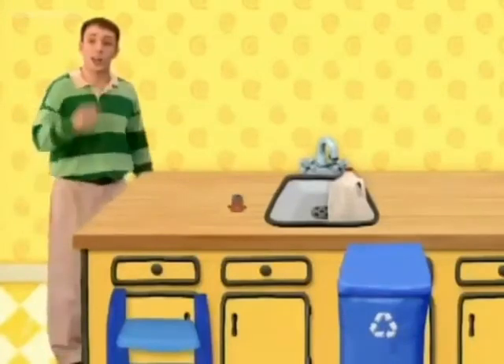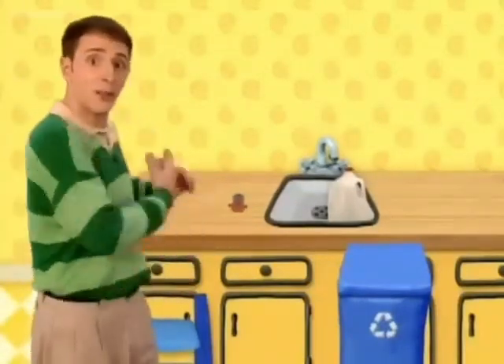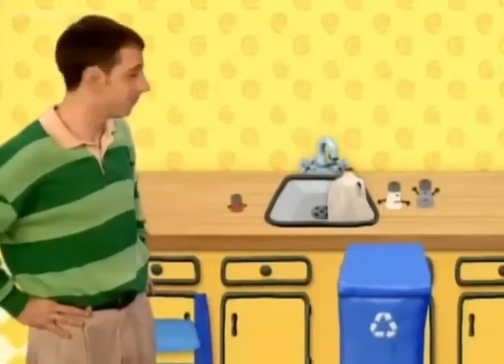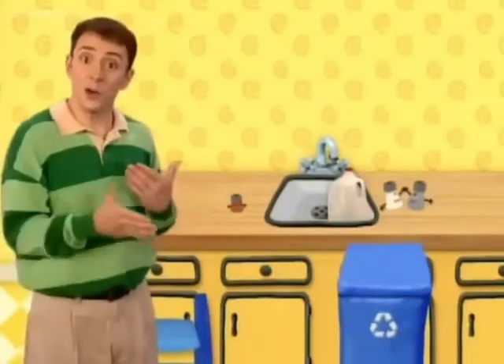Good helping, Paprika — and you too! We cleared the mats and put them all in that drawer. Good work, kitchen helpers! When I help you and you help me, things get done so easily.